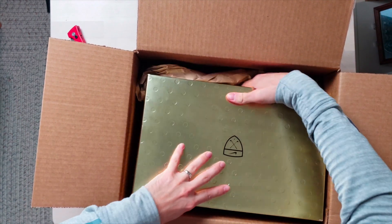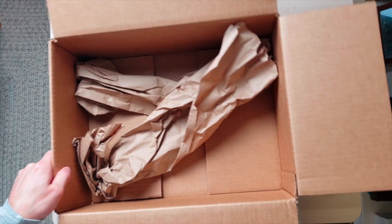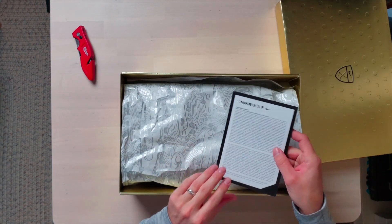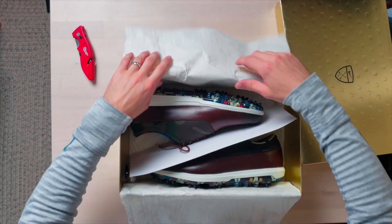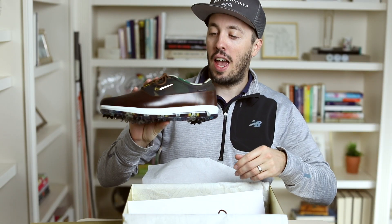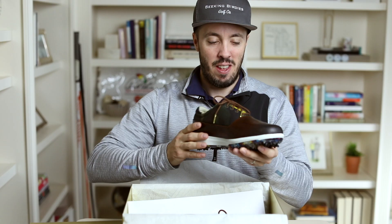The box fell apart — let's get it out. Okay, anything else in there? So I bought mine off SeamusGolf.com. There's a warranty card for Nike golf shoes. Let's take a look. Look at those! Those are sharp looking. They feel good too — they feel nice, they feel rich.